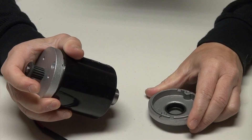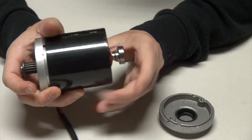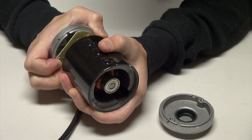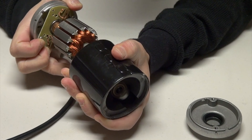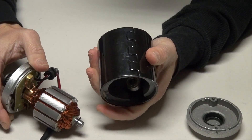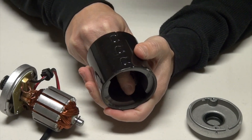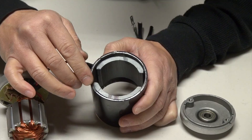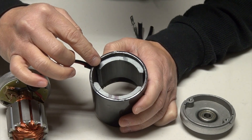I already unscrewed the motor so I can take it off nicely for you. I'm going to pull it apart like so. It's pretty hard because of the magnets in there. The ball bearing came off as you can see.